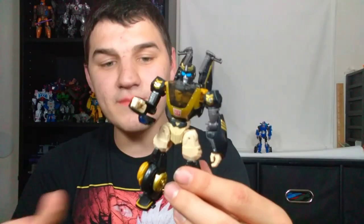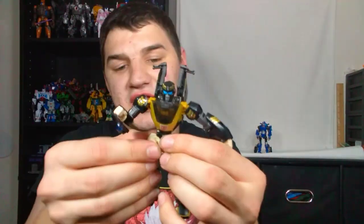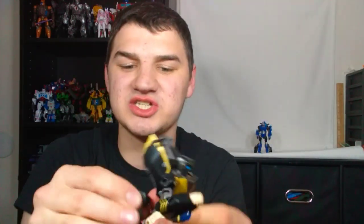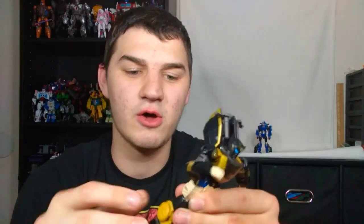But aside from that, the rest of the articulation is great. The legs are completely uninhibited — you can move them back and forward. You can even bring his feet forward to get a full double knee bend. The feet can go up, down, and tilt — the feet are just completely unhindered.